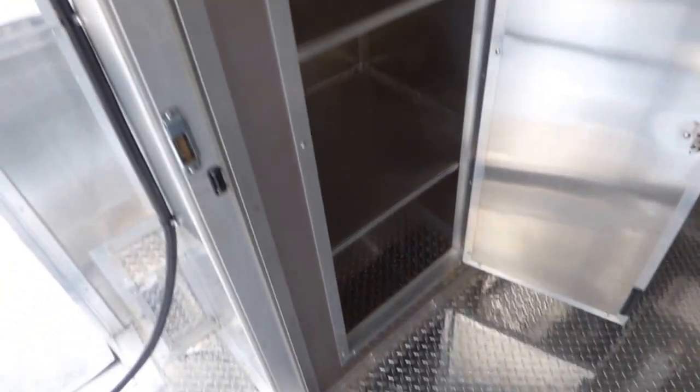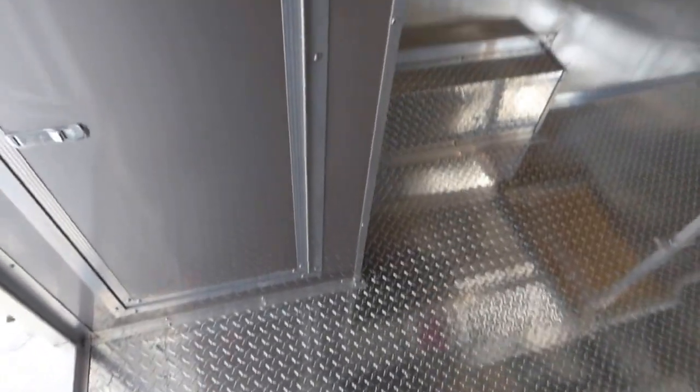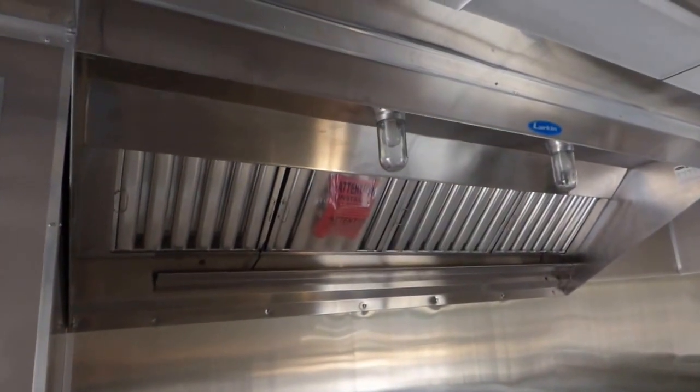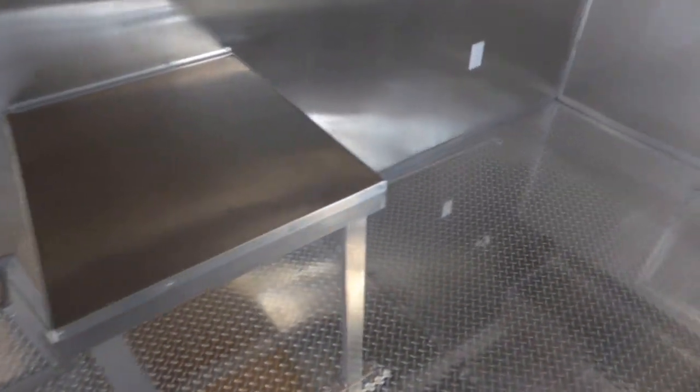As we enter into the cabin of the trailer, here on the left side — which is the driver's side at the rear of the trailer — we have a floor to ceiling cabinet with four shelves equally spaced. We have an 8 foot Larkin commercial grease hood. We have aluminum mill finish walls and ceilings, and the walls and ceilings are insulated.